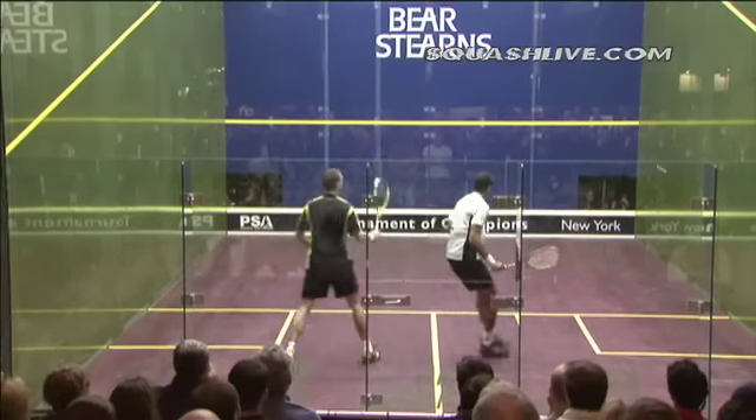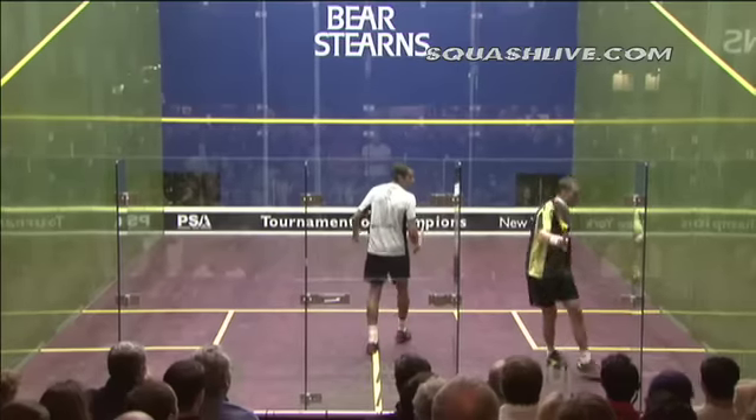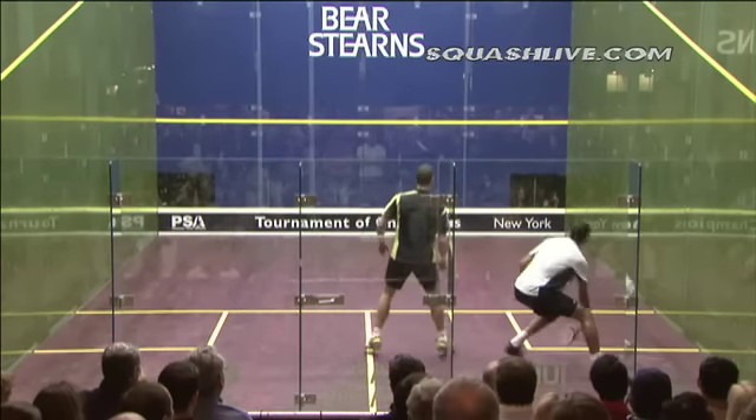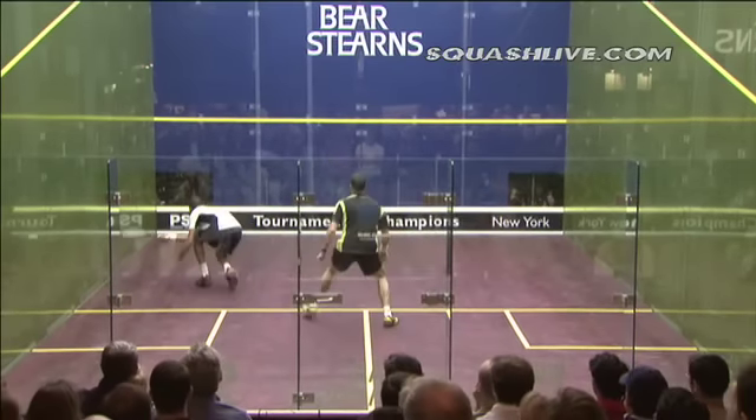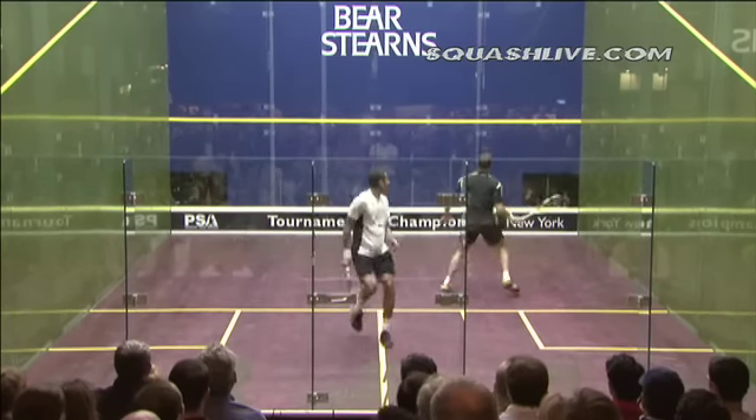Possibly hit a bad shot, it's a good whip by David. Forehand, a little bit loose on the drop, he's back in it, good post, oh yes.